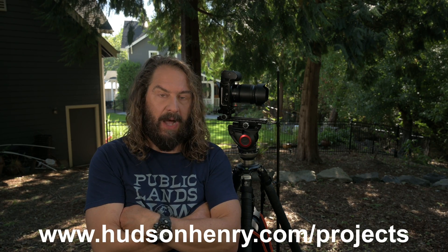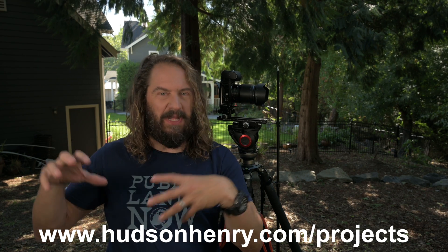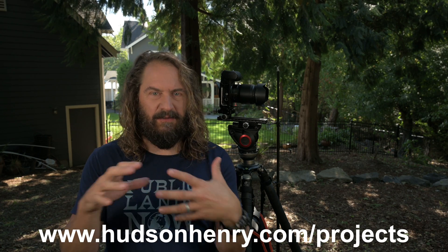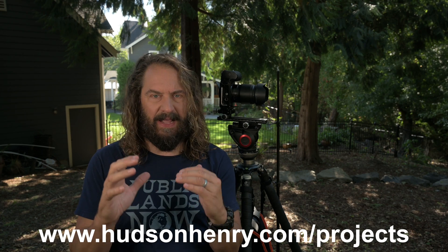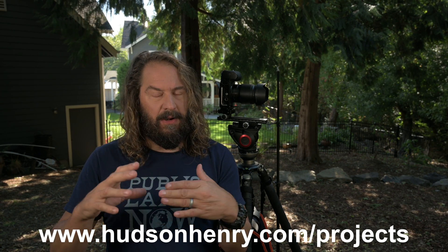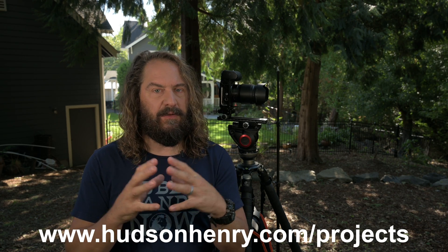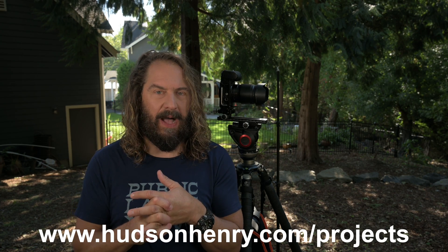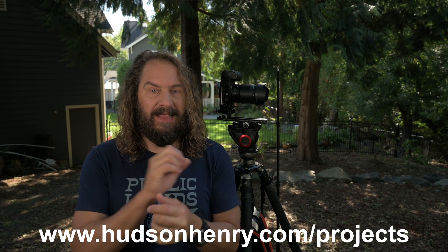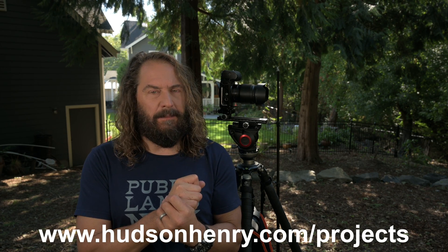Thanks so much to everybody who's watching. I hope this spurs more debate and discussion. I know a lot of people wanted to sign up for the panorama project — I limited it to two groups of 10 because I want to have a really intimate learning experience where everyone's watching and critiquing each other, like a workshop bond. More than 10 people doesn't work out. If you're interested in taking part in one of these intensive projects during this time of the pandemic, jump on at HudsonHenry.com/projects — there's a link in the video description. Sign up for the waiting list.